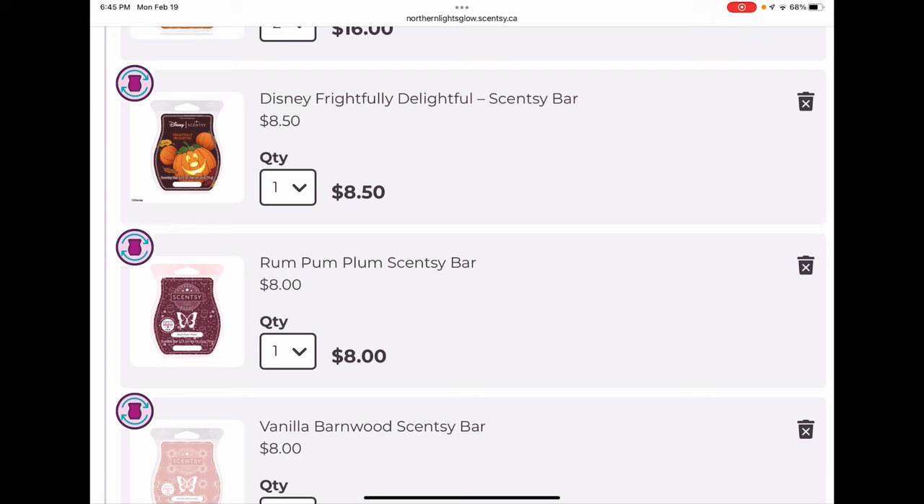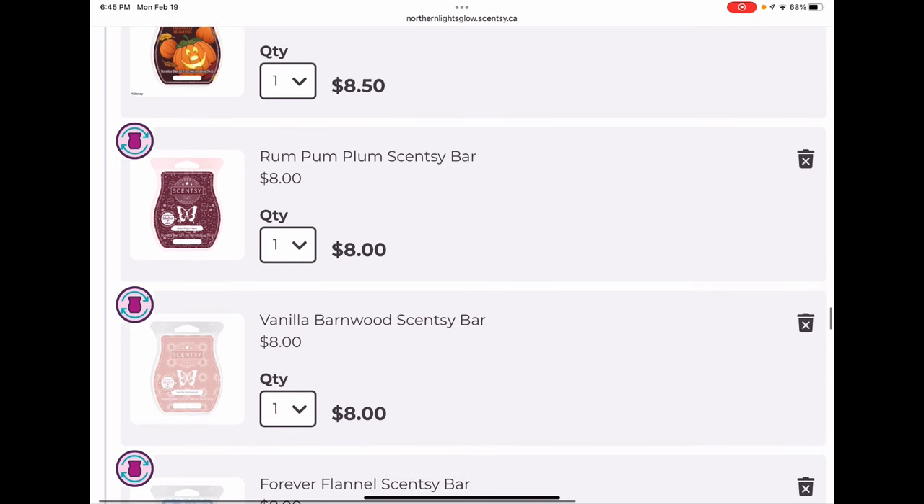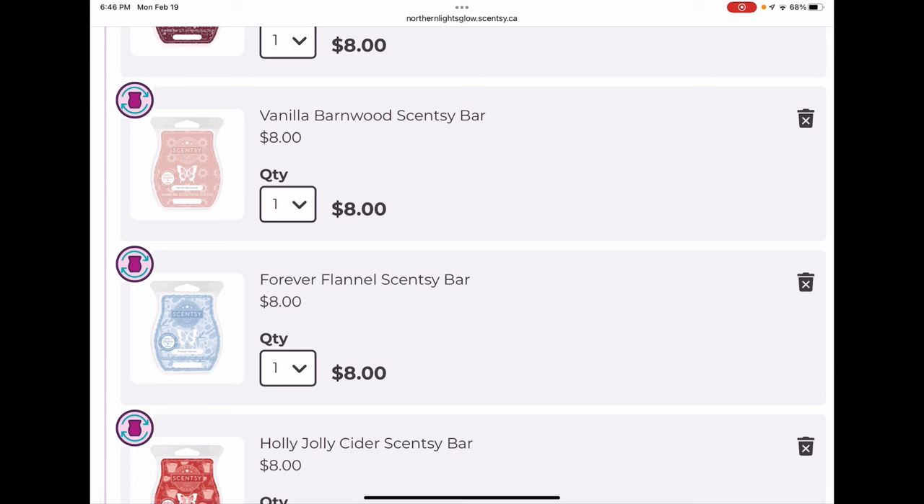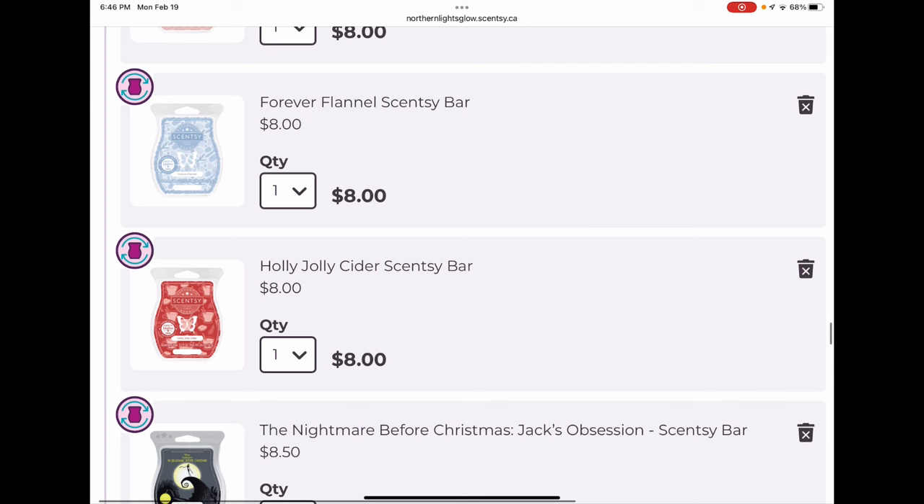Frightfully Delightful — I suspect we'll see it back next fall since it was its first season and very popular: a peach pumpkin brown sugar scent, very strong. Rum Pum Plum was part of the holiday collection — a jammy plum scent I'd melt year-round. Vanilla Barnwood was a cozy cashmere fresh-air sweet vanilla scent, wonderful for bedrooms. Forever Flannel and Holly Jolly Cider were holiday bricks — they were never offered in small bars. But you can add brick scents to Scentsy club and they'll send you a regular-sized bar instead.